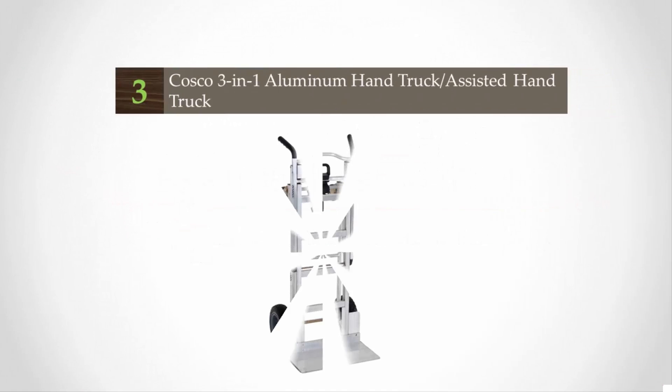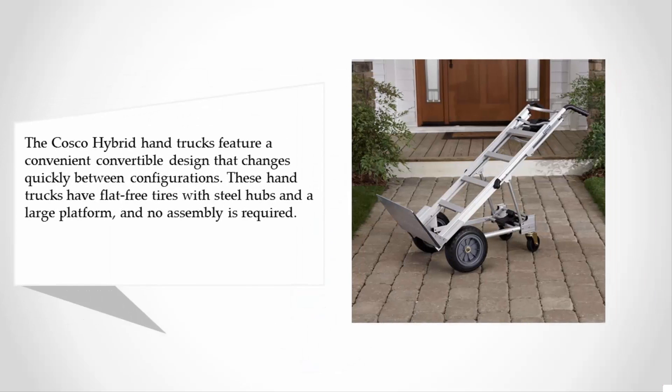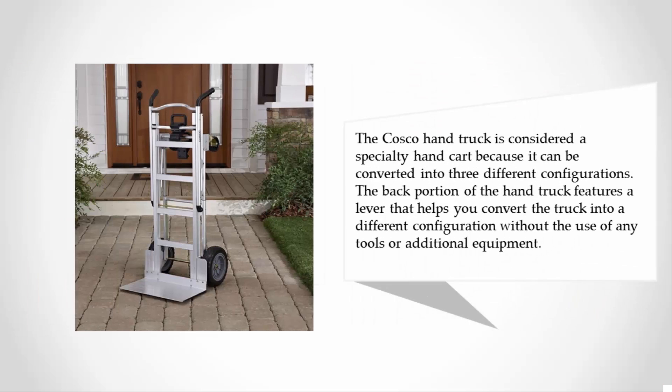Halfway through our list at number three, the Costco Hybrid hand trucks feature a convenient convertible design that changes quickly between configurations. These hand trucks have flat-free tires with steel hubs and a large platform, and no assembly is required. The Costco hand truck is considered a specialty hand cart because it can be converted into three different configurations.